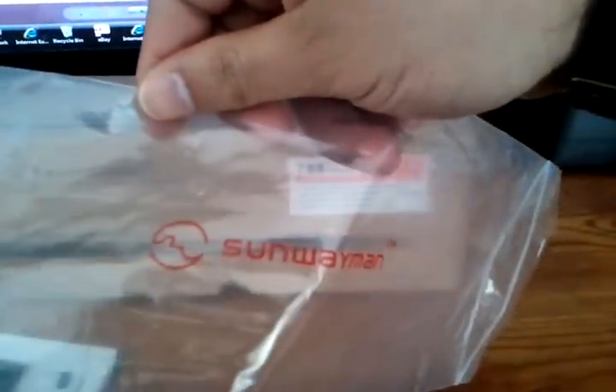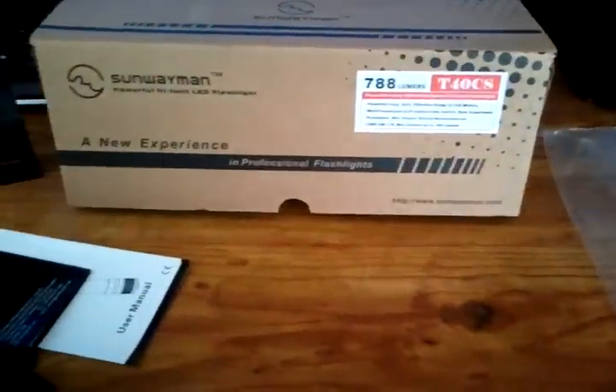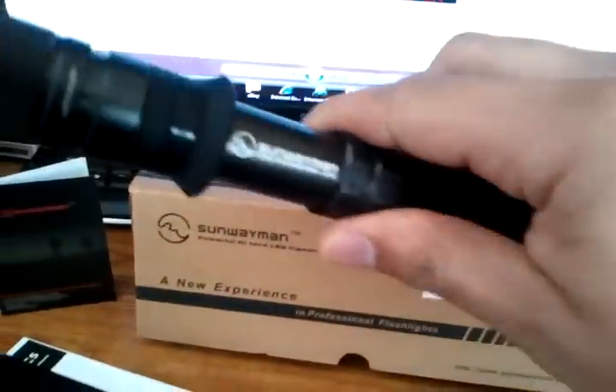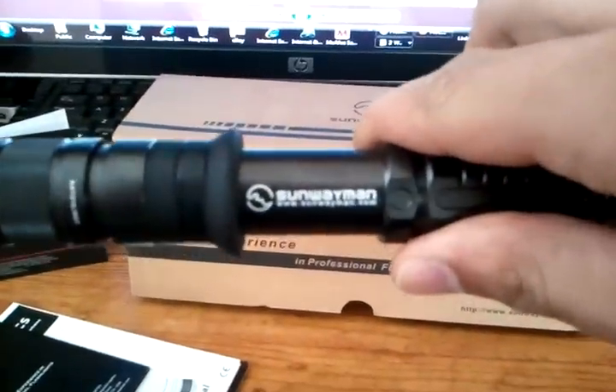The light comes in the Sunway Man bag. And here's the actual light itself — one sexy light, I must say.